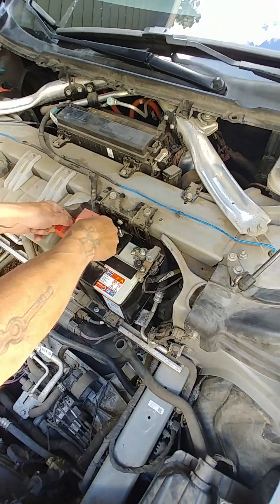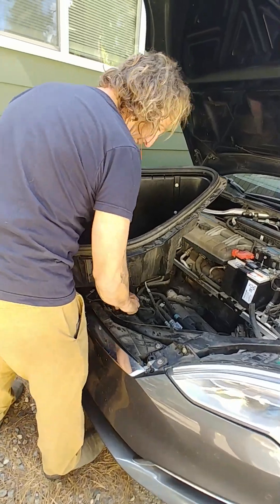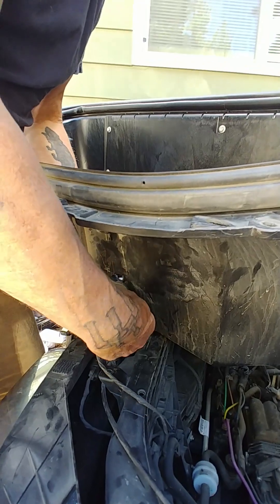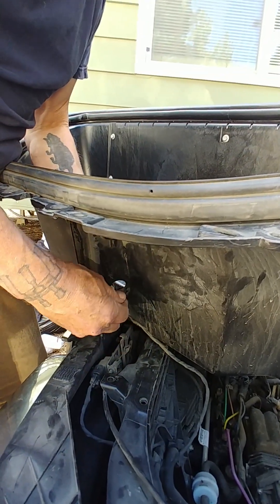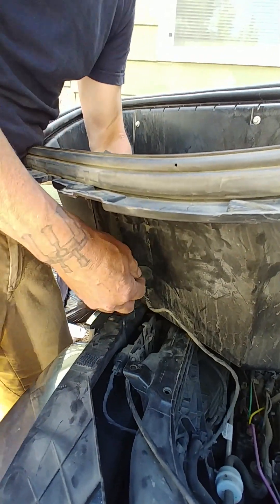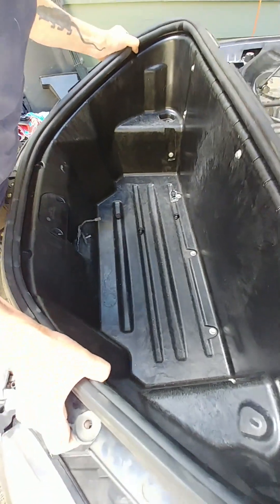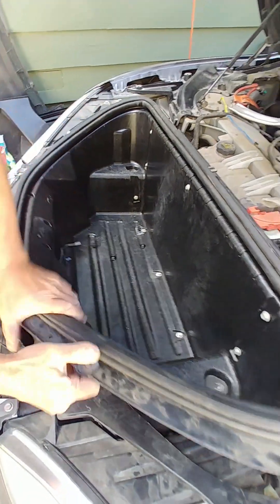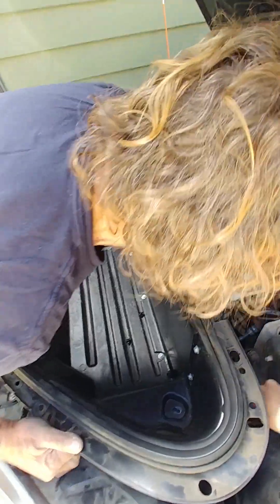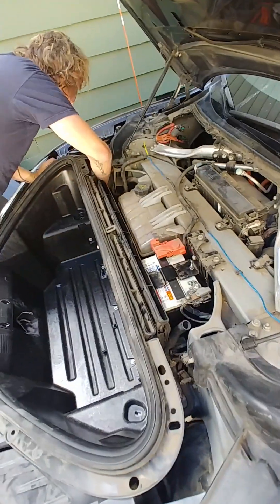Cover this up and snap it on. We're going to need to thread this wire through. It's easier if you put the bottom in first and then get the top second. Get that settled in. When putting this in, make sure the wire isn't tangled with this hose here — make sure it's not in the way.